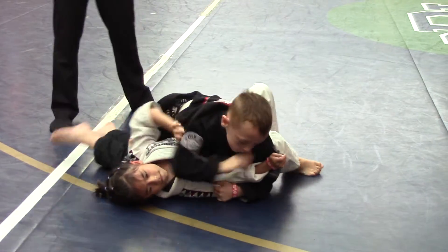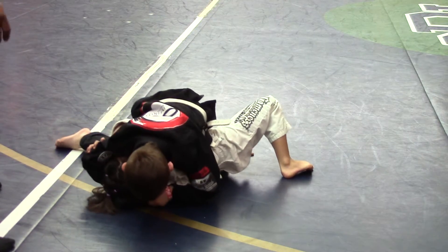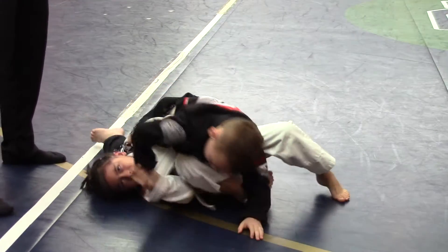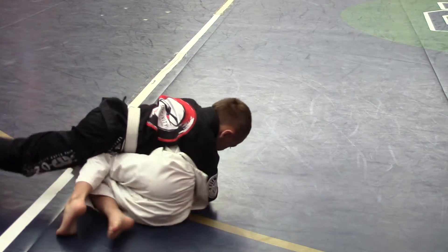Roll him over Reagan, let's go. Grab the head, grab the head Reagan. There you go, good job, girl. There you go, good job. Nice. Very good, roll him over, put the stick backwards. Roll him and kick him back. Go, go, go — good job, very good Reagan.